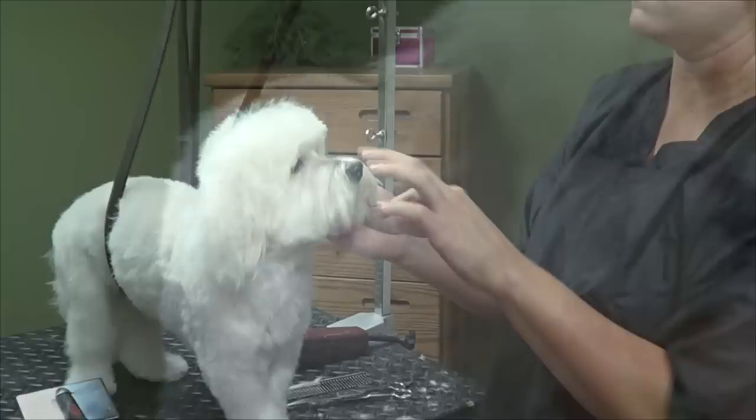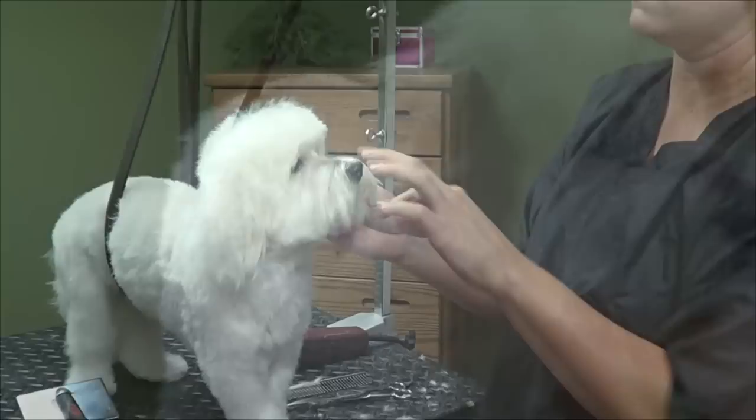You can leave this long and kind of more squared off, or you can take your thinning shears and cut it down and make it sort of round — it just depends on what you like. And I think we're done with our Maltese puppy cut. The end.